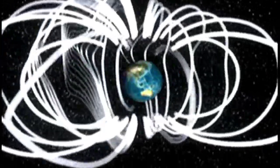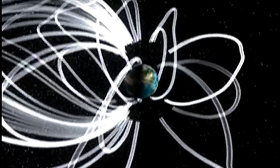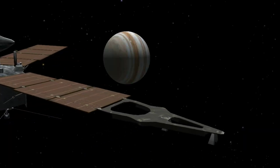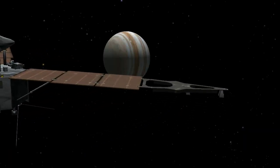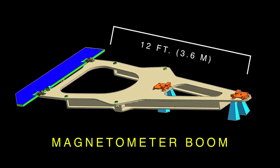A magnetometer is like a fancy compass. It measures both the direction and the magnitude of the magnetic field. We fly a magnetic sensor at the very outer extremity of the spacecraft, on what's called a magnetometer boom, which is about 12 feet in length — about twice as long as I am tall.